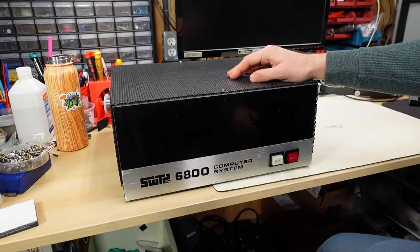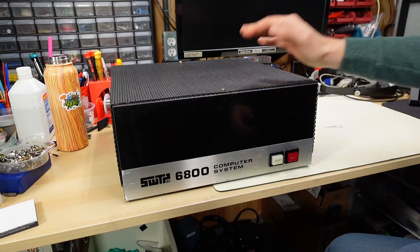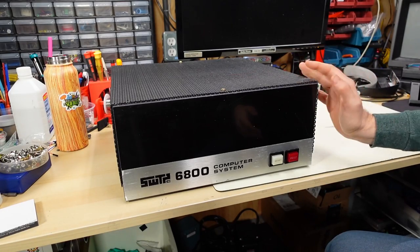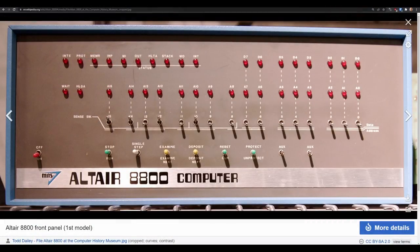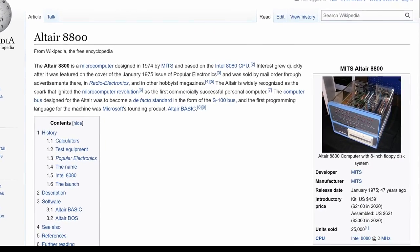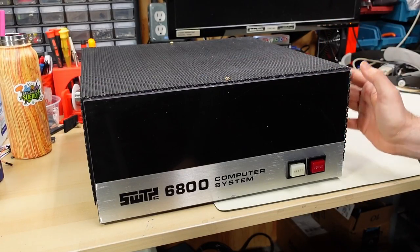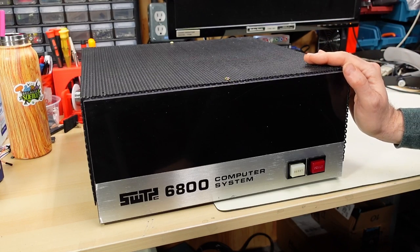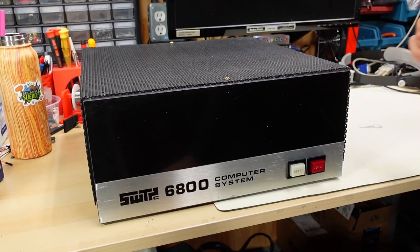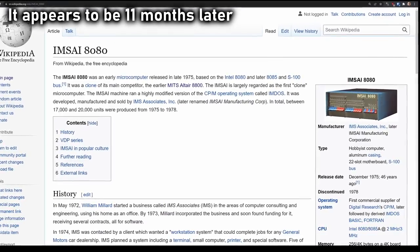I mentioned in the intro that I thought this computer was historical. When you think about computers known in history to be significant or groundbreaking in the realm of home computing, it all goes back to the original Altair. Before the Altair, computers were pretty much relegated to companies, universities, or governments and not really to the home. So when Altair released that first kit computer it really was quite revolutionary, but it wasn't long before other kit computers came out on the market for home users.